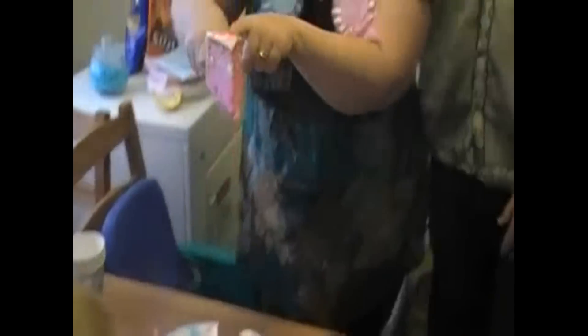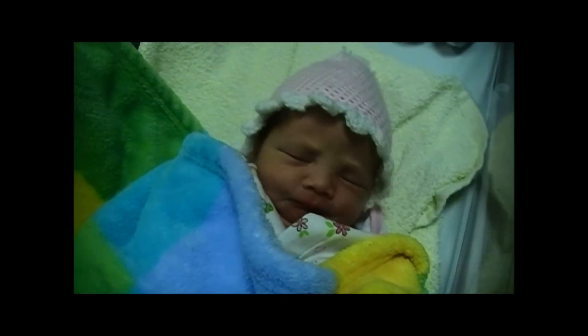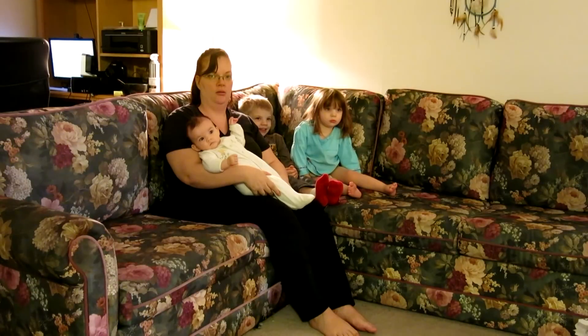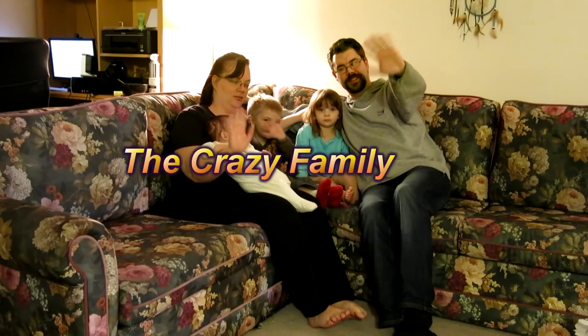Oh-oh-oh, the crazy family. Amanda, Cinderella, Abby, Gale, Andy — are the crazy family.